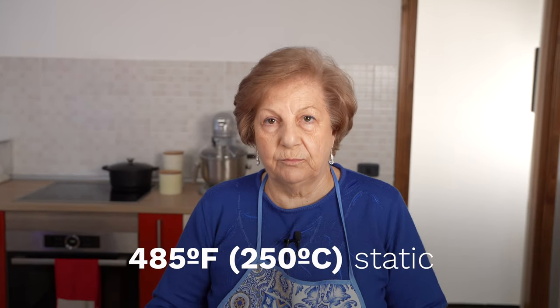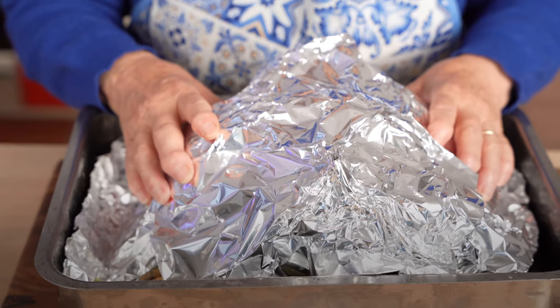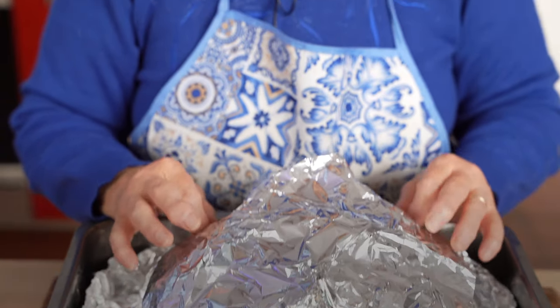And it's into the oven at 485 degrees Fahrenheit, 250 degrees Celsius, for the entire cook time.